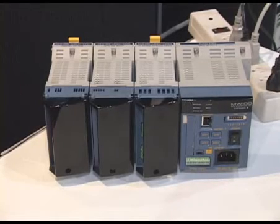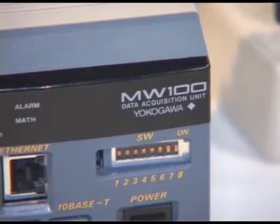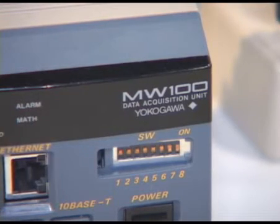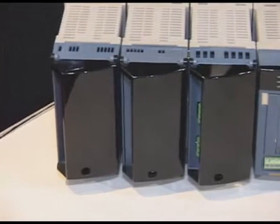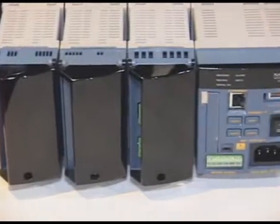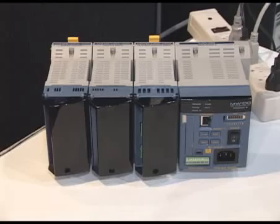Another member of the DAC station family is our MW100, which is more of a standalone or PC-based data acquisition system. This unit has the capability to support up to 300 channels, and it can be started remotely, store data remotely, and remove data by removable memory devices.